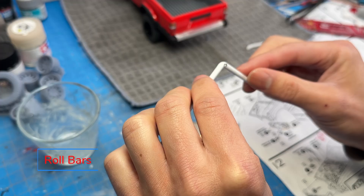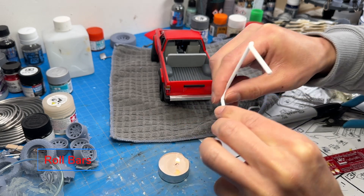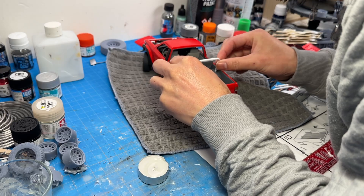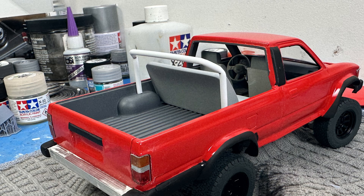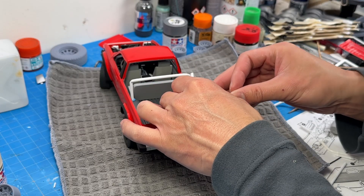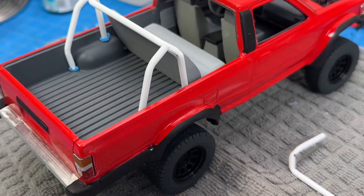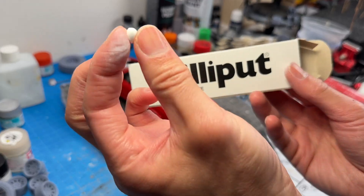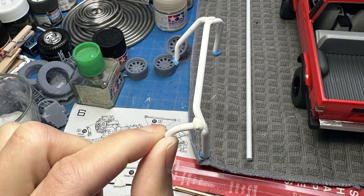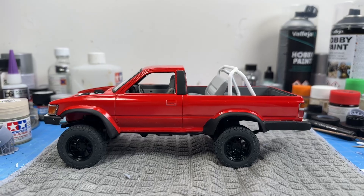For the roll bars I used styrene rod, heated it up over a candle, and burned my fingers a lot. You just heat it slowly and gradually, then you can bend it the way you want without melting the rod and without burning your fingers. I used some sticky blue stuff to keep it in place, and to finish it up I used Milliput to seal and glue everything.